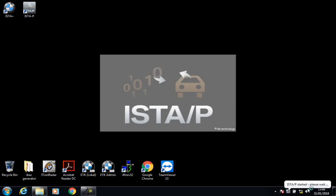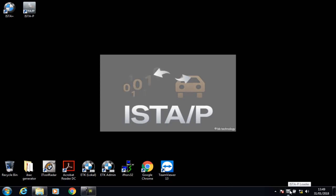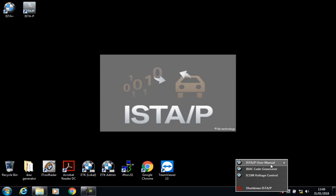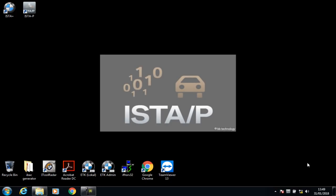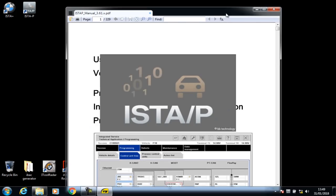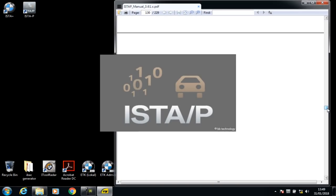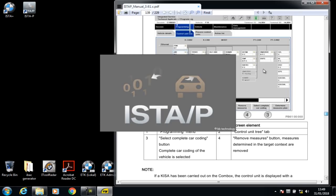I'm just going to pick the first one for the sake of this video. What you'll see down here is the process has started — you see a little grey box down here and this will take a couple of minutes to load up. It'll be quicker on a faster laptop. One thing you can do is right-click on this little S2P square icon and you can bring up an S2P user manual. It's a quick manual on how to use the system. S2P is for programming only.